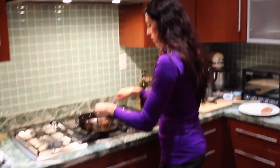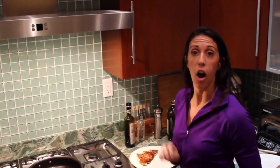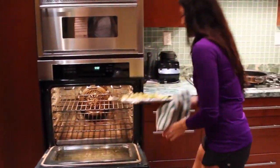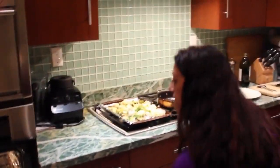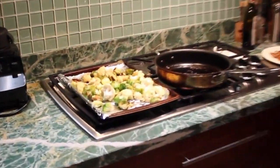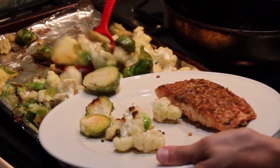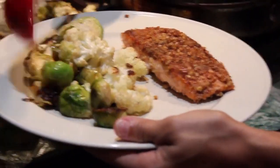We're all done — chicken's ready. I'm going to go ahead and put this on the plate. Our veggies are also done, so we're going to pull those out of the oven. It should be lightly brown. These are cruciferous vegetables — they have a lot of anti-cancer properties. I'm losing vegetables left and right today. Imperfection is perfection.